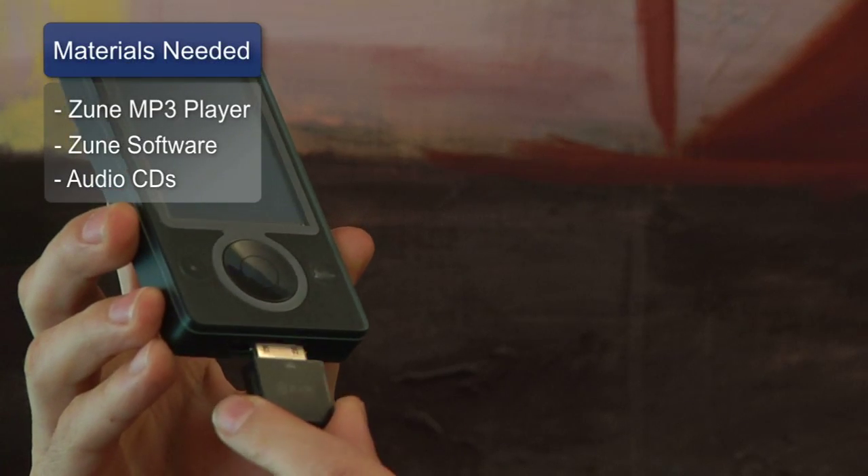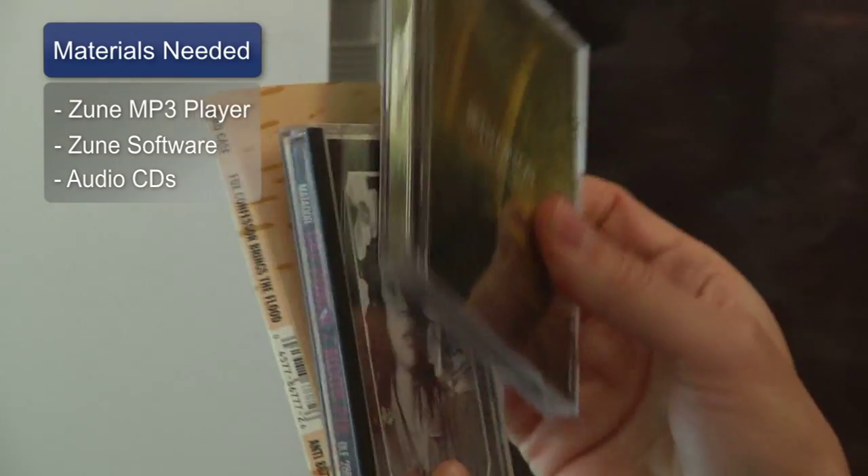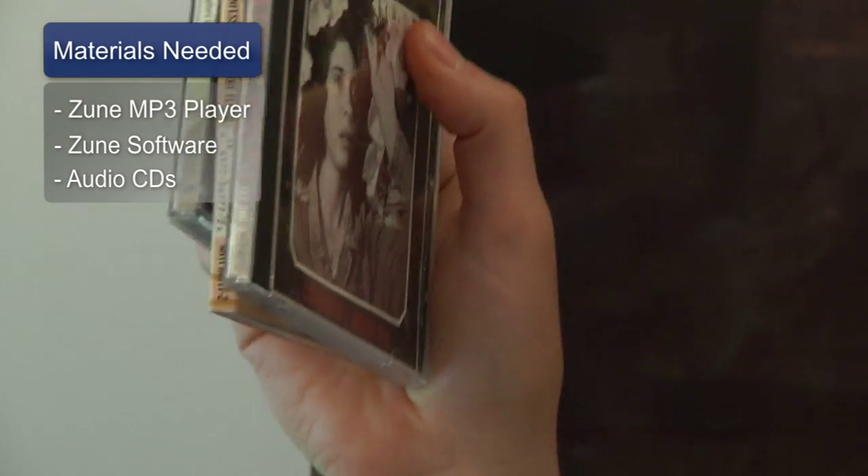Things you'll need for this are a Zune MP3 player, the cables to connect it to your computer, the Zune software, and some audio CDs that you want to put on your MP3 player.